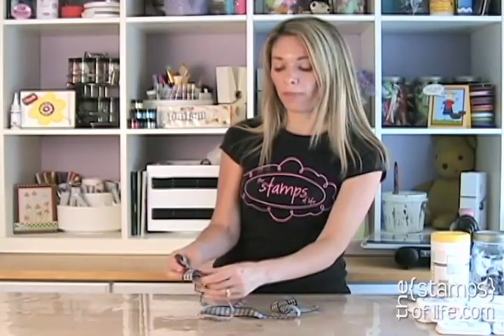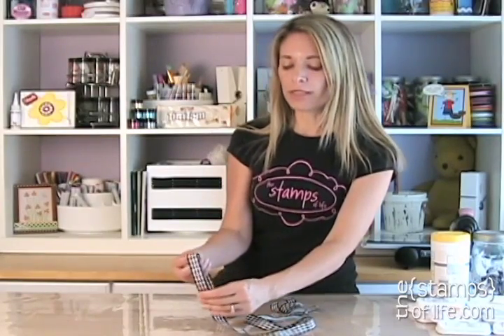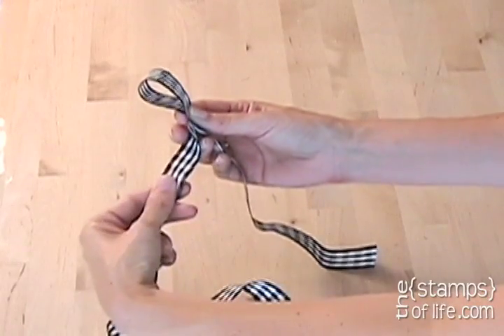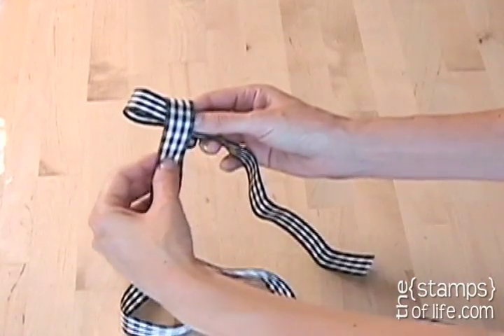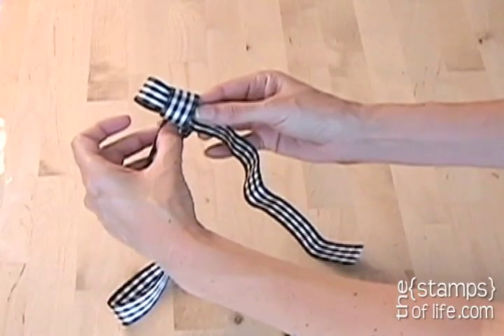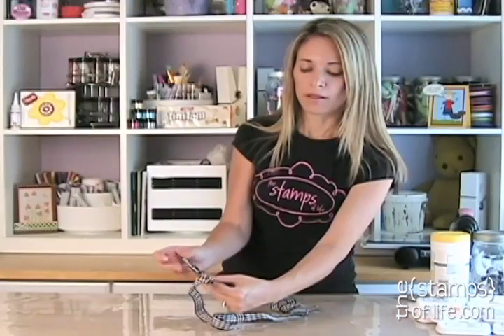Let me do it again for you — I'm going to do it a couple times, because once you get it, you can really get it. So first, I'm going to make a loop, and then I'm going to grab this from behind, and wrap it all the way around the back. Now I'm going to fold this — kind of push it with my thumb in there — and grab it with my two fingers that are in there, and pull it just like that. See how I did that?